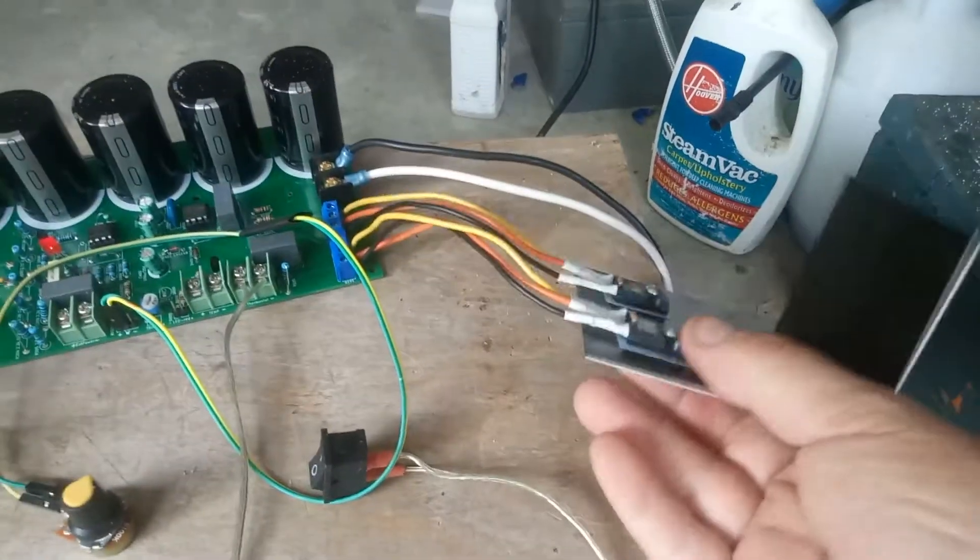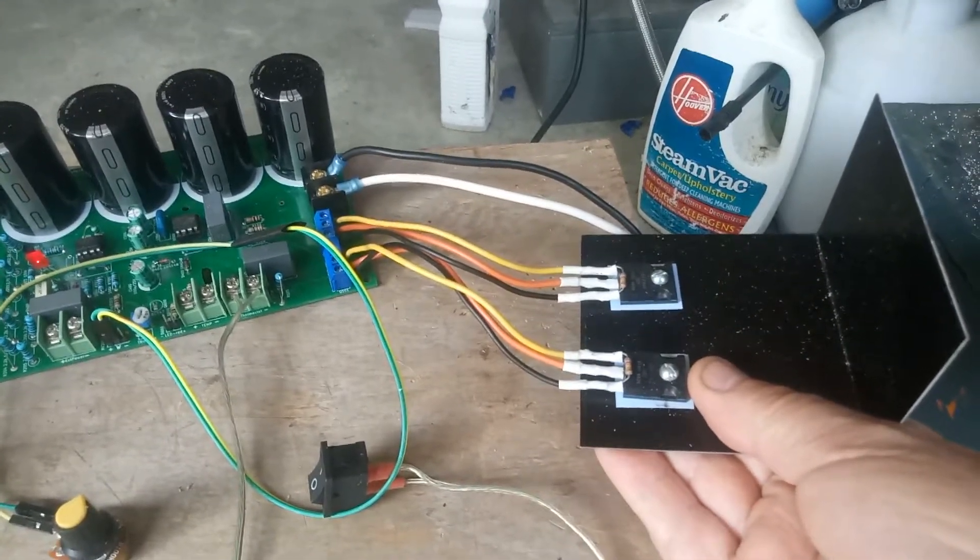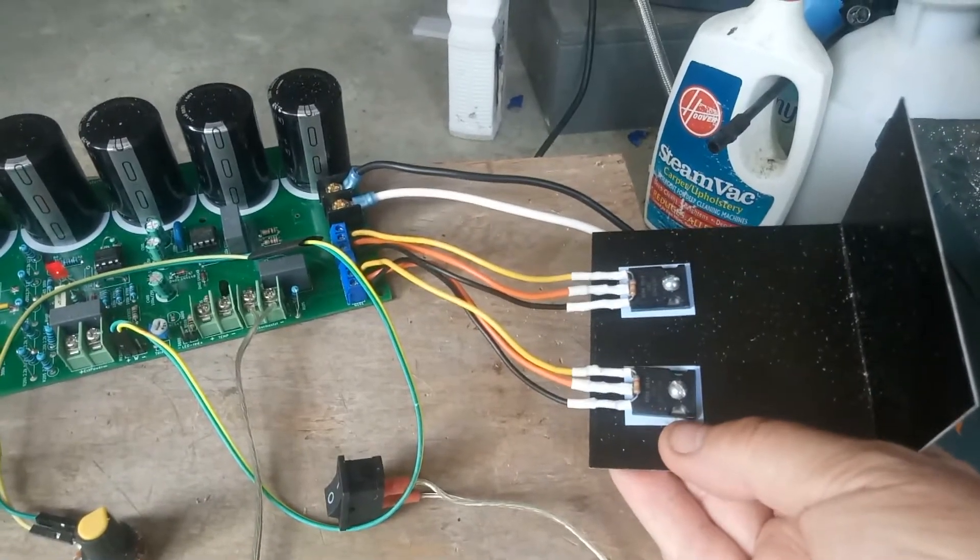These are the two sets — they're on this heat sink. You're just going to mount them to your box. Remember to use the blue washer.